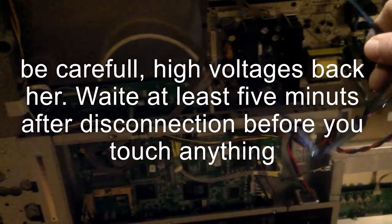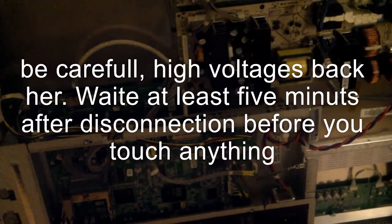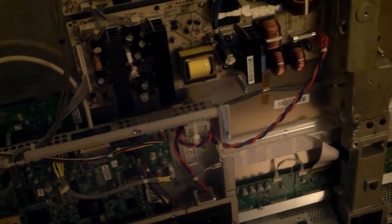I already see there are many blown caps on this power board, so I'm going to take that out first and take a closer look.